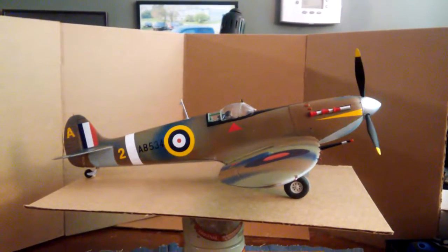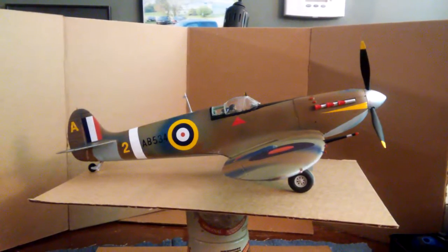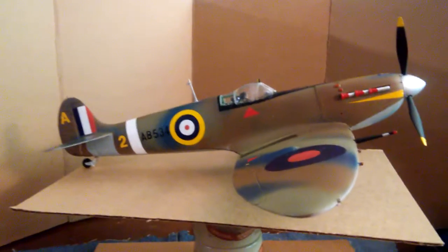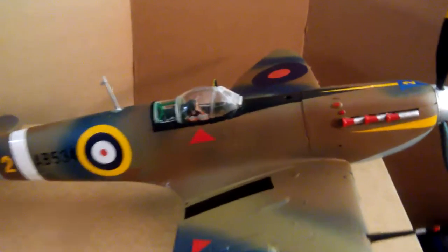Well, hello again. This is episode 3 of the British Spitfire build. As you can see, we got it complete. It's just about all painted up nice and it's looking pretty good.